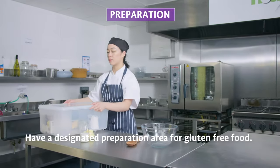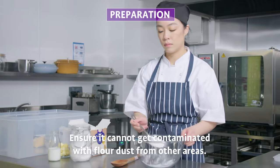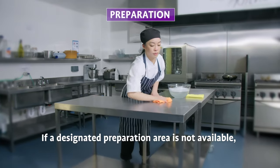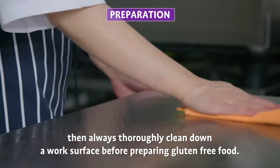Preparation area: have a designated preparation area for gluten-free food. Ensure it cannot get contaminated with flour dust from other areas. If a designated preparation area is not available, then always thoroughly clean down a work surface before preparing gluten-free food.